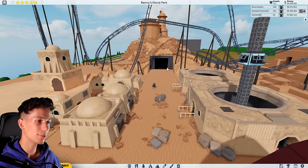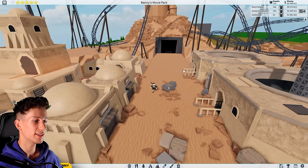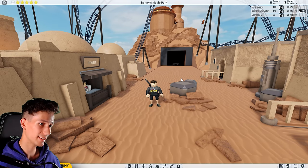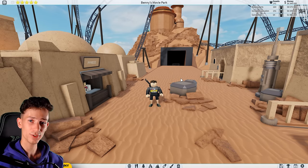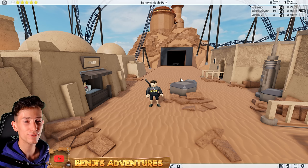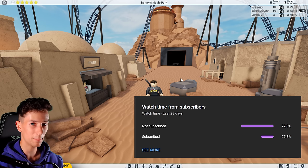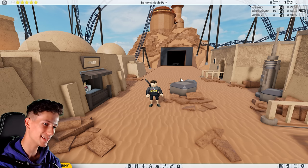Anyways, I think for today we have done quite enough. If you have any fun ideas I could add for this area, since there's still a lot of empty space left, let me know down below in the comments. And then I'll definitely go check out and see if you guys have some fun ideas. If you like this video, make sure to leave a like and a comment. And if you enjoy my overall content, feel free to subscribe because I noticed a lot of you guys aren't actually subscribed — so that would be amazing. Then I hope I'll see you in the next episode of Building Benny's Movie Park.